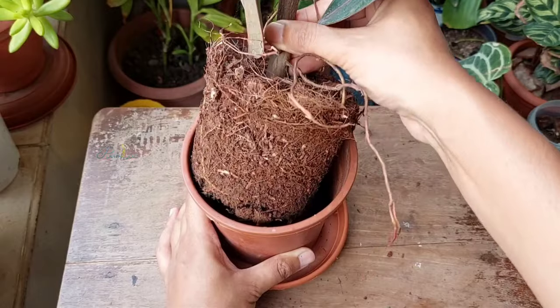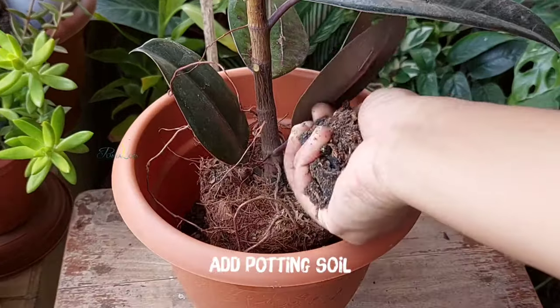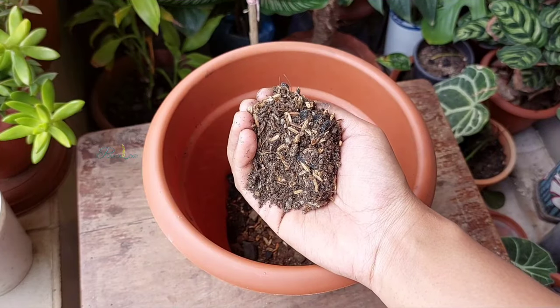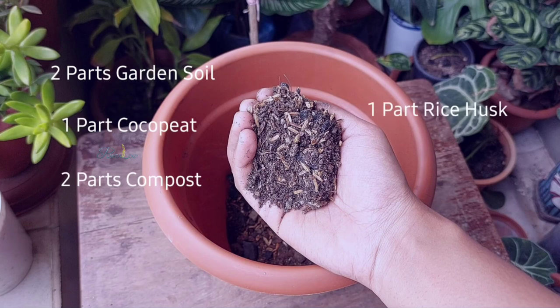The potting mix is very important for rubber plants because they are sensitive to overwatering and produce aerial roots, so they always prefer a breathable potting mix. I prepared the potting soil by mixing two parts garden soil, one part coco peat, two parts compost, one part rice husk, and one part charcoal.